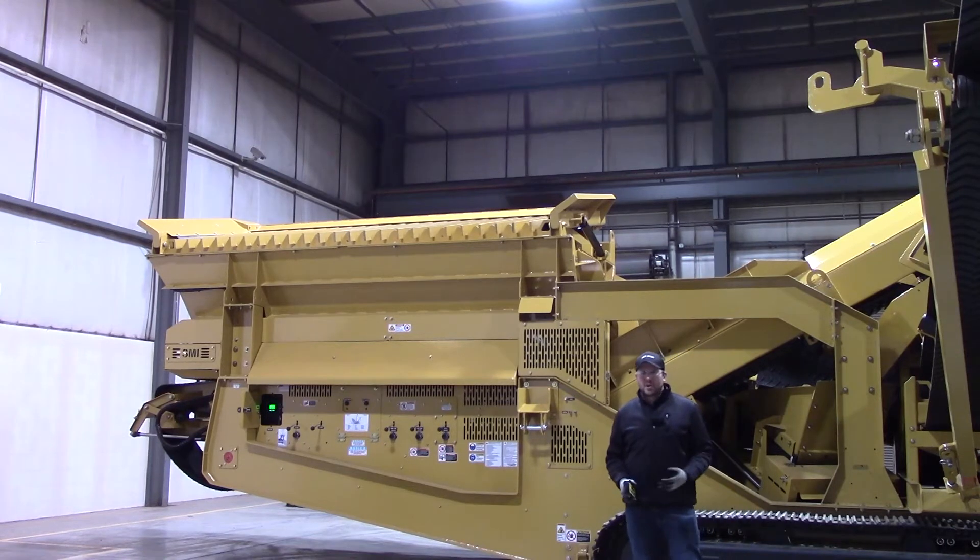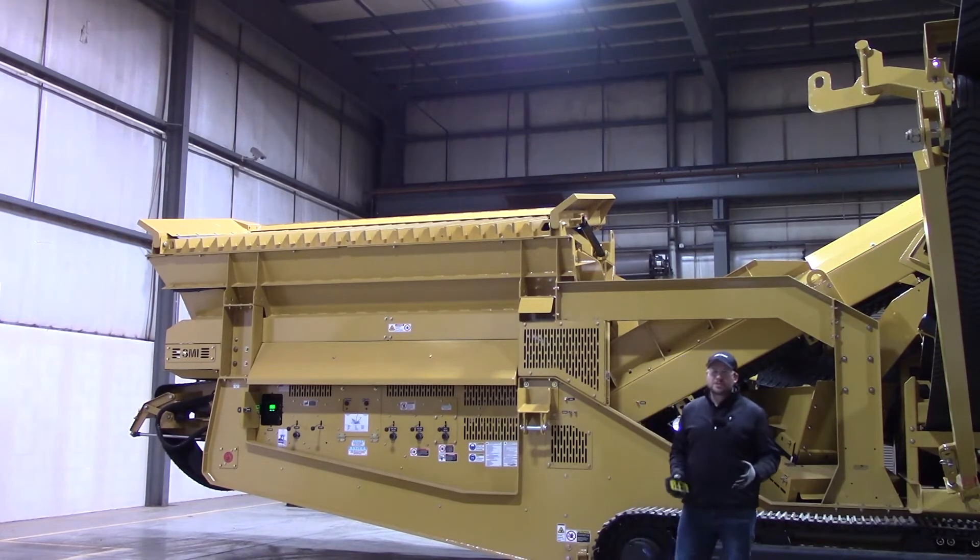We have another video on our 514 double deck that goes over this operation as well. But I wanted to do one on this machine because there are some differences. The biggest difference you'll notice is that the grizzly tips this way and dumps on the control side of the machine.